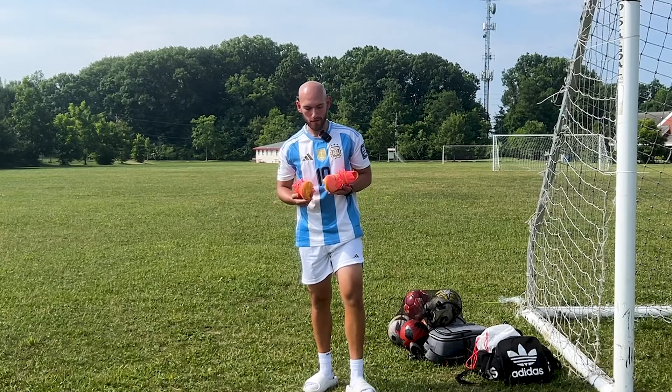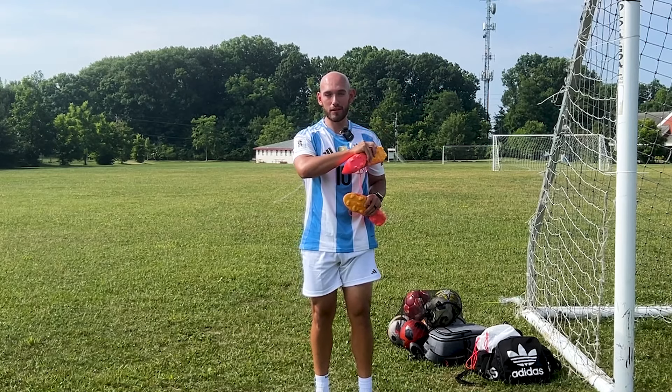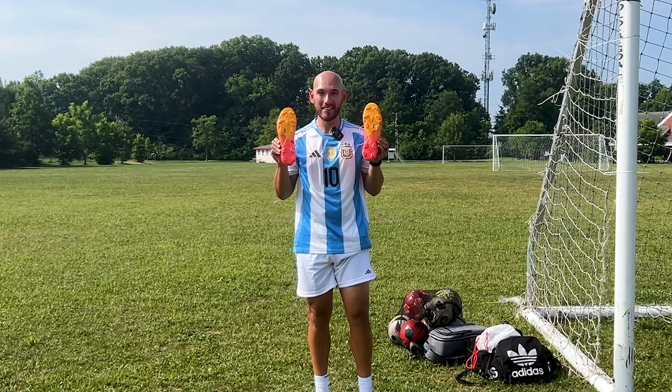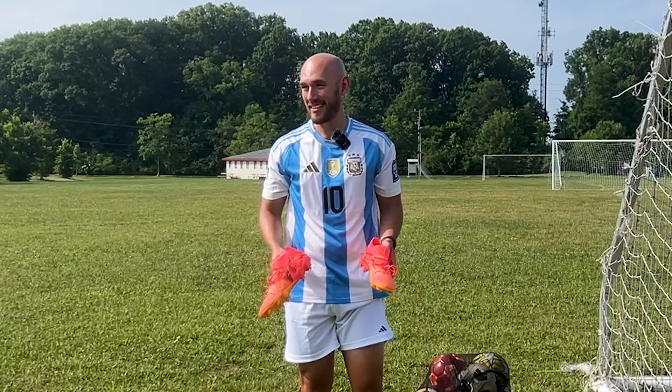Now, I'm not going to lie, I've already had some sort of opinion towards these boots, just because I tried on the previous Futures and I wasn't a big fan. And when I saw these came out and they had the exact same soleplate, I was like, did they just make the same boot?